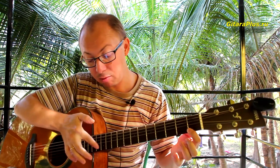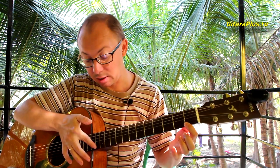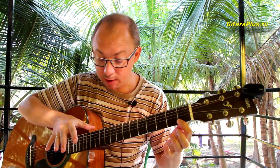We hold the string, dividing this side by half, and we don't press down — we just lightly touch. At the 12th fret, we put a finger up at that position.